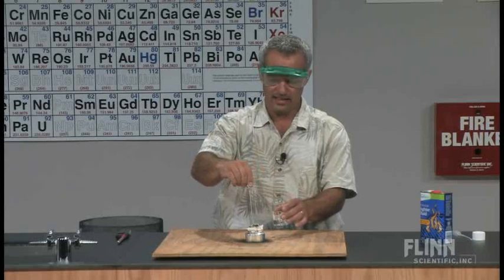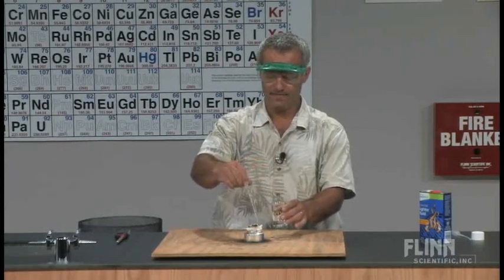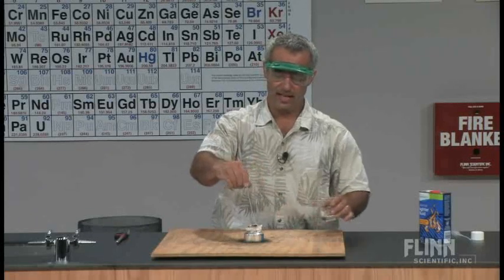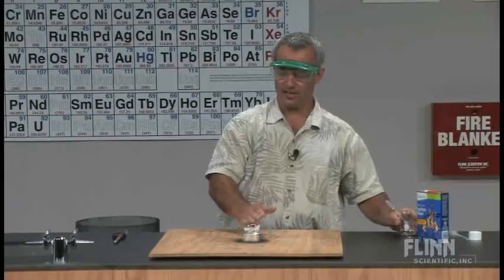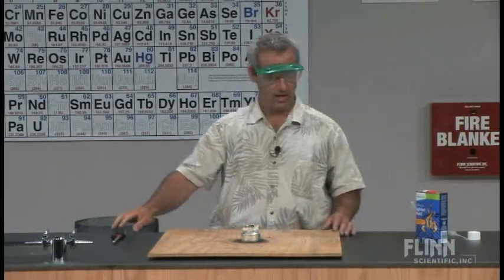This is a nice demonstration to show when you're talking about density, combustion, energy. The nice thing about that soda can is it's got a little dish there to catch any extra lighter fluid that might be in there. So here we go.